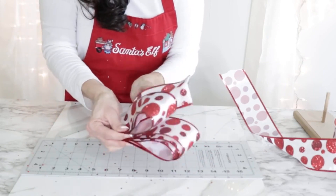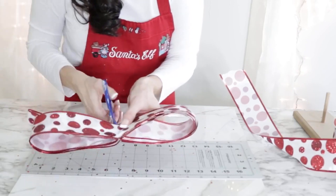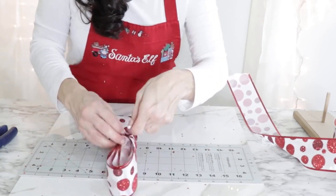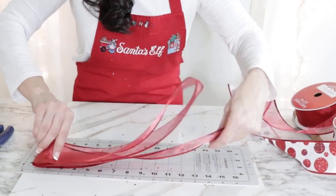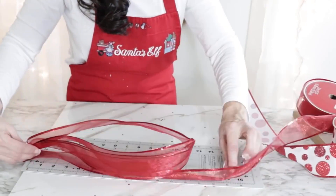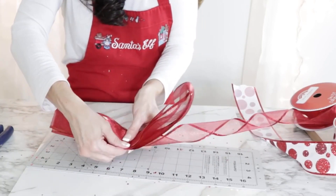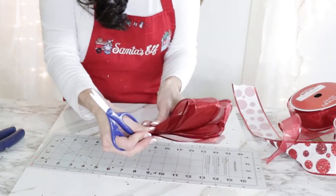Trim it off, find your center, and then cut itty-bitty tiny notches. Make sure you don't cut too far into your ribbon because it could easily fall apart. The reason you cut your notches is because you want your pipe cleaner or wire to have something to grip onto when you pull your loops out. The next ribbon I'm going to use is some plain sheer ribbon. This time I'm going to loop the ribbon over on itself but go two inches bigger — six-inch loops, six times over. This is so super easy, anybody can do this. Find your center, cut those little tiny notches — super tiny — don't cut too far because you don't want your bow to fall apart.